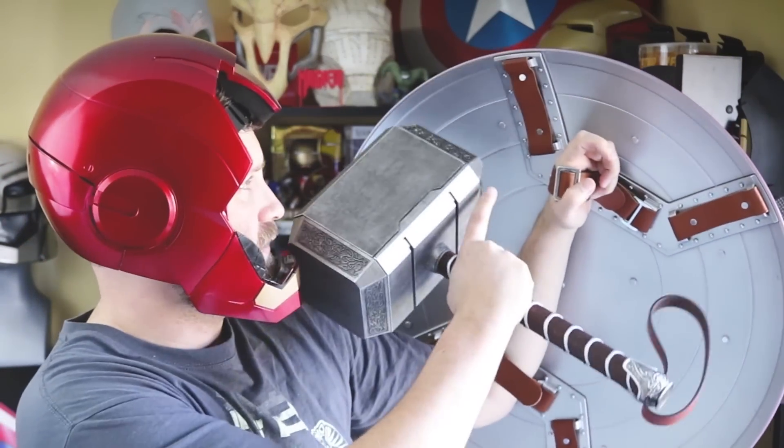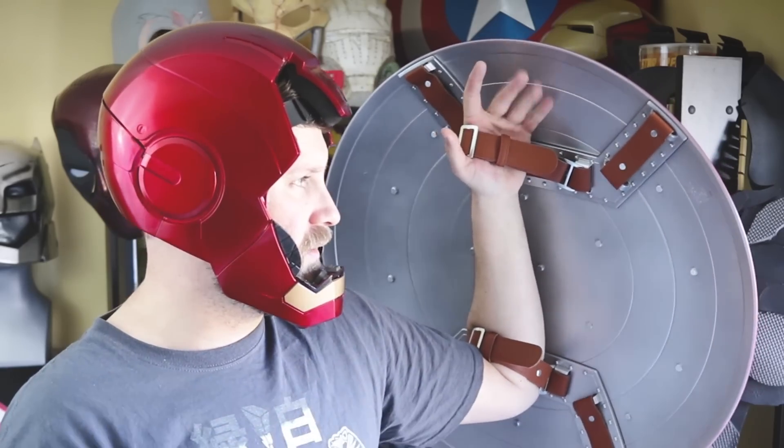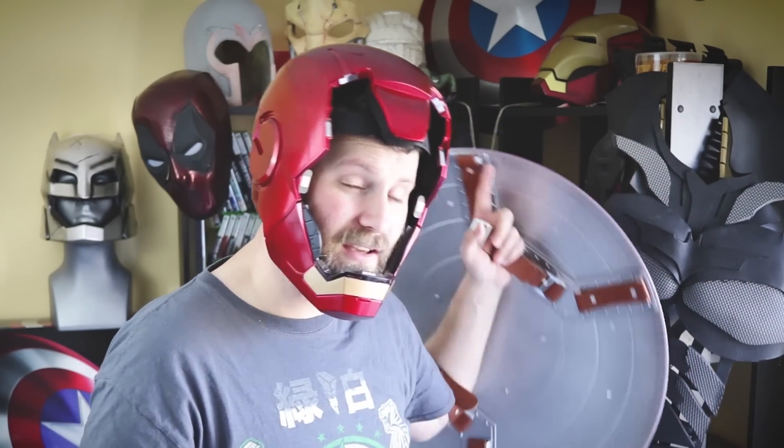The shield has some beautiful detail on the back with these leather or pleather straps and the fake metal-looking backing. It is just a really high-quality prop. I built my own shield previously out of a metal sled that took an insane amount of time and effort. So for about $70, getting a really high-quality replica shield is an awesome deal. I'll include links down below to where you can pick these up on Amazon, and it also helps support the channel if you purchase through those links.